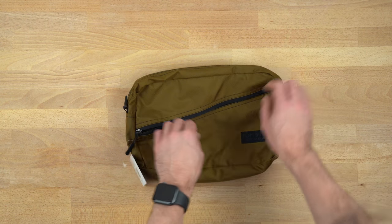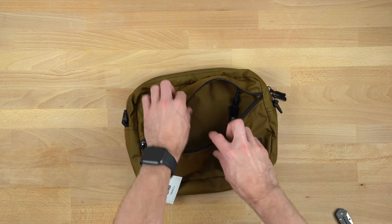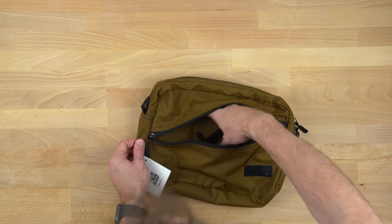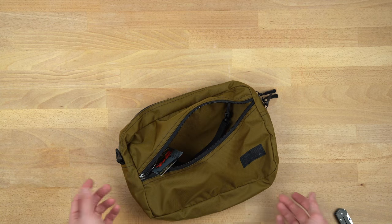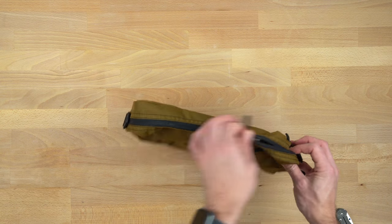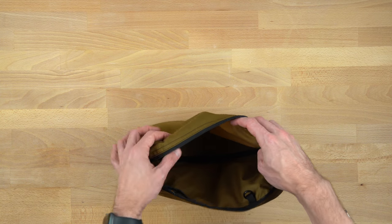The Packing Cube Shoulder Bag has a front pocket that contains a couple of O-rings. It's a nice place for an iPad, a Kindle, or anything along those lines. And then it has a main compartment, again with more O-rings — one here, one here.